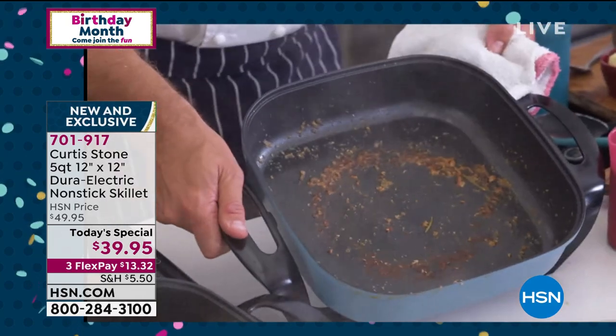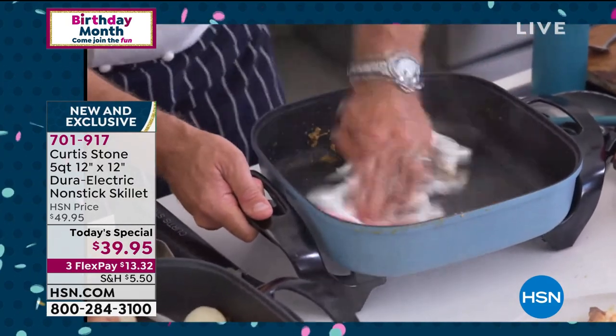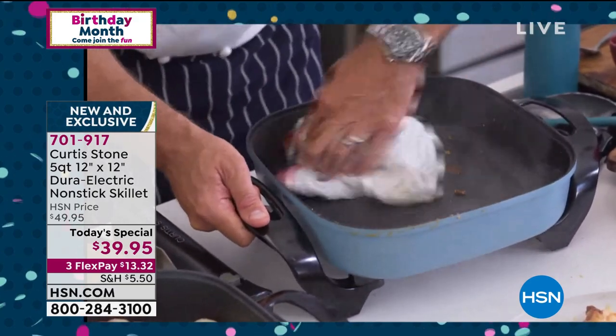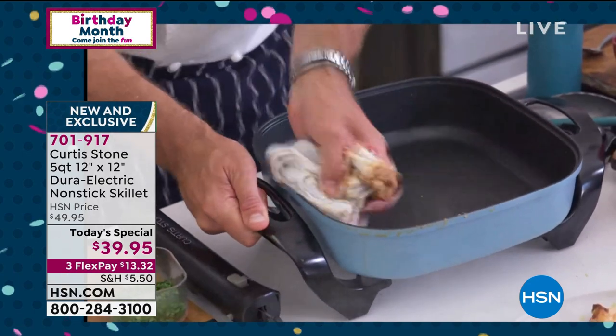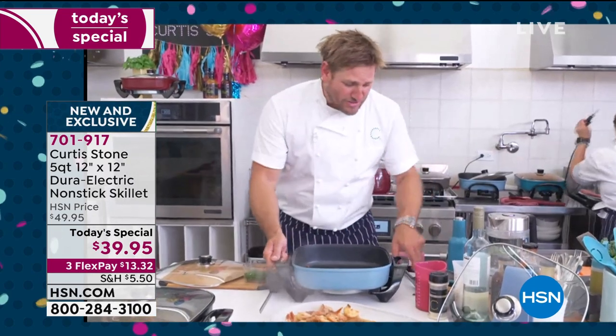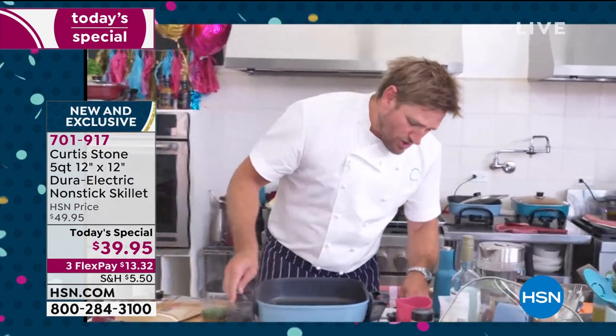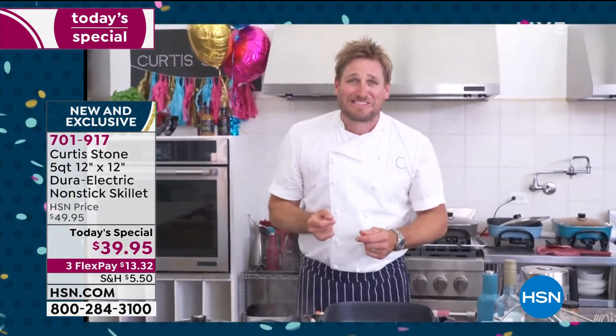Have a look at the pan — it's a bit of a disaster, right? Well, it is until I do this. I just go in there with my towel. Of course, you can rinse it under the sink if you want to, but the best part of the Durapan is absolutely nothing sticks to it. Super simple, super fast — all you've got to do is plug it back in.